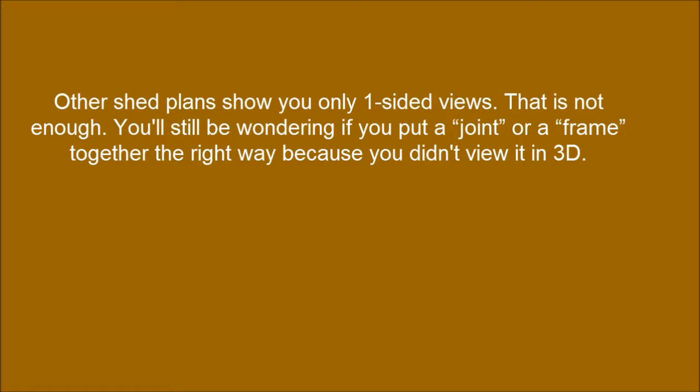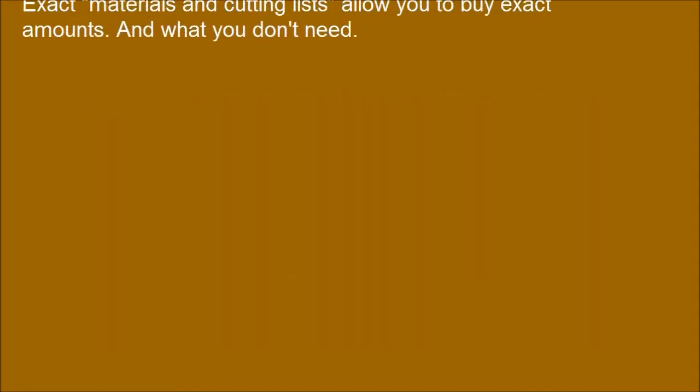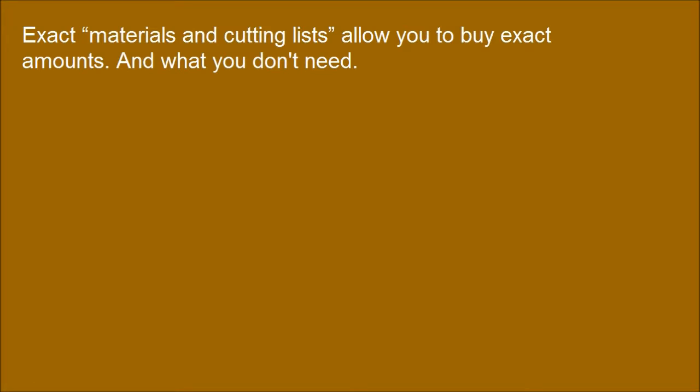Most shed plans show you only one-sided views — that is not enough. You'll still be wondering if you put a joint or a frame together the right way, because you didn't view it in 3D. Most shed plans don't tell you everything you need, don't tell you what a piece of material is used for, and don't give you exact measurements to cut your lumber. Exact materials and cutting lists allow you to buy exact amounts of only what you need.